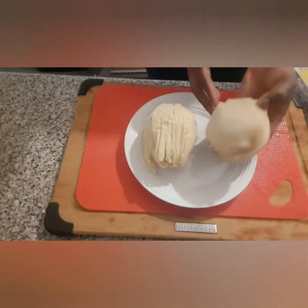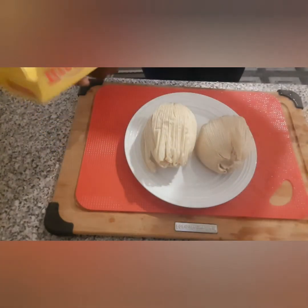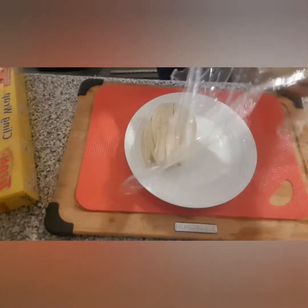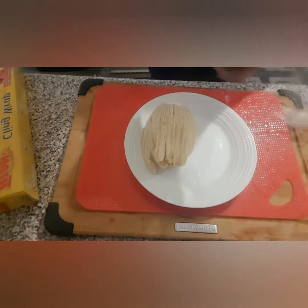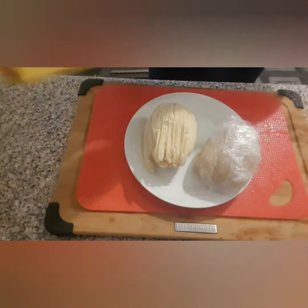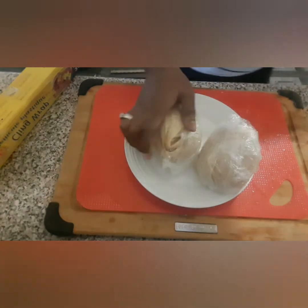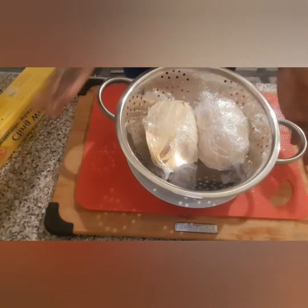After you've wrapped your kinky in the corn husk, the next step is to cover it with a clear wrap. Just take one piece and wrap it nicely. Then I'm going to place it in the colander — this is how I'm going to place them — and put it on the pot that is boiling with water, cover it, and let it steam for about 30 minutes.